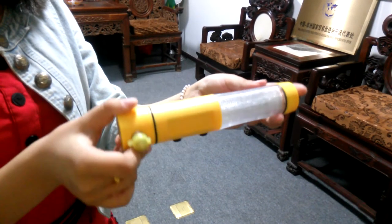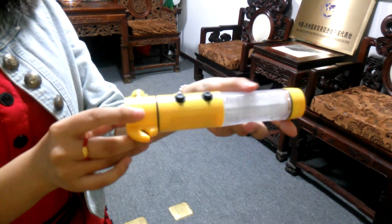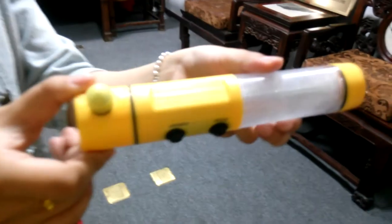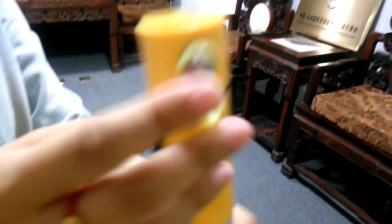Hi dear friends, welcome to Hansing video. This is our LED safety hammer. It is made of full plastic. This is a hammer with a hat for protection.